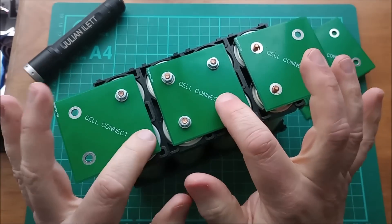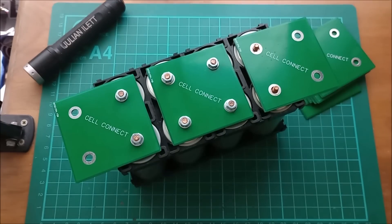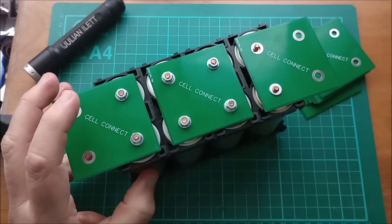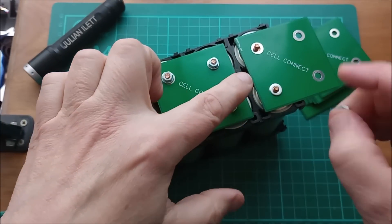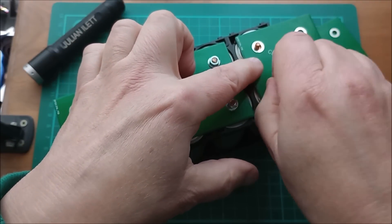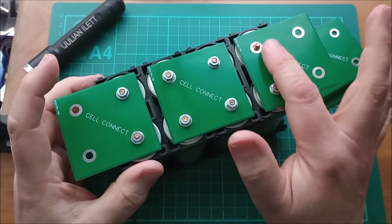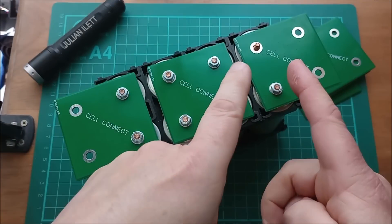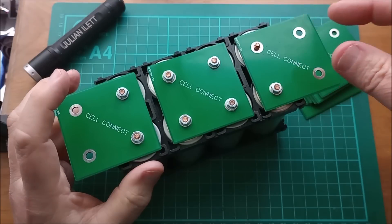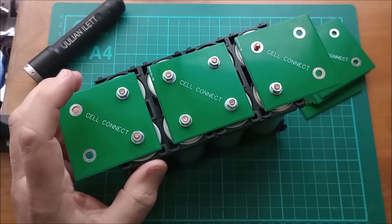This idea of using printed circuit boards as cell interconnects — I haven't seen that done before. I've tested these up to 10 amps and there's no temperature rise on the PCBs. This is one-ounce copper, so it's no special copper thickness. I do have one of these boards doing 20 amps. Whether there's a temperature rise on that board is hard to tell because the wires running into that board do get warm, so I can't tell if it's heat transferred from the wires or heat generated in the copper.